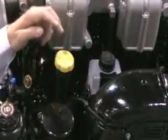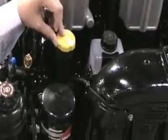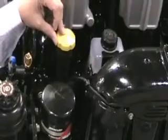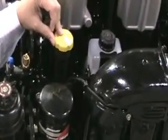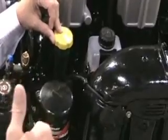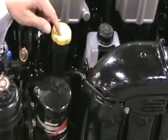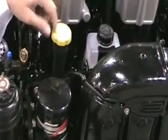Easy access to oil fill for the engine itself. We are excellent at minimizing oil consumption between oil changes with the power cell that I mentioned. A special diamond honing process to the power cell and the piston ring combination allows for very low oil consumption, so you won't need to use this very often.